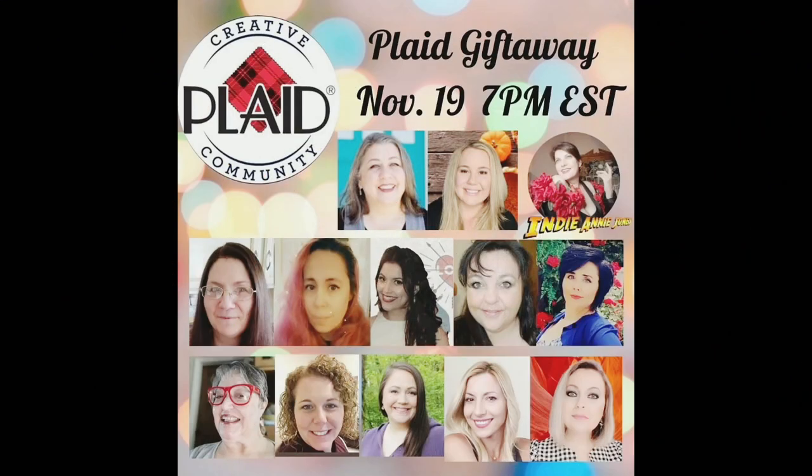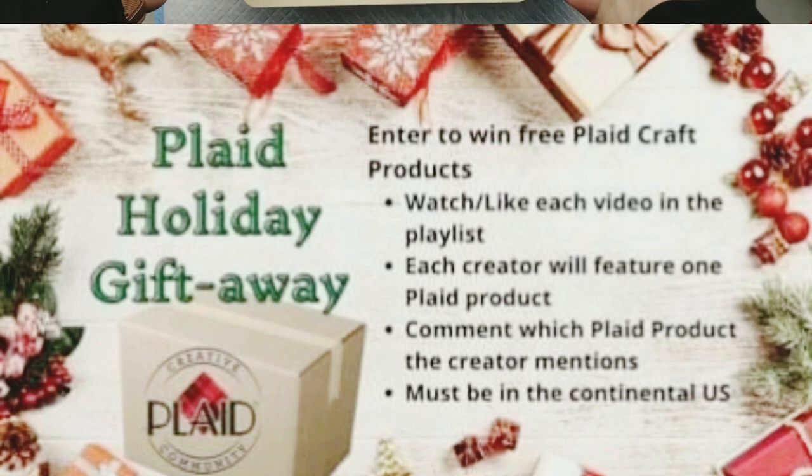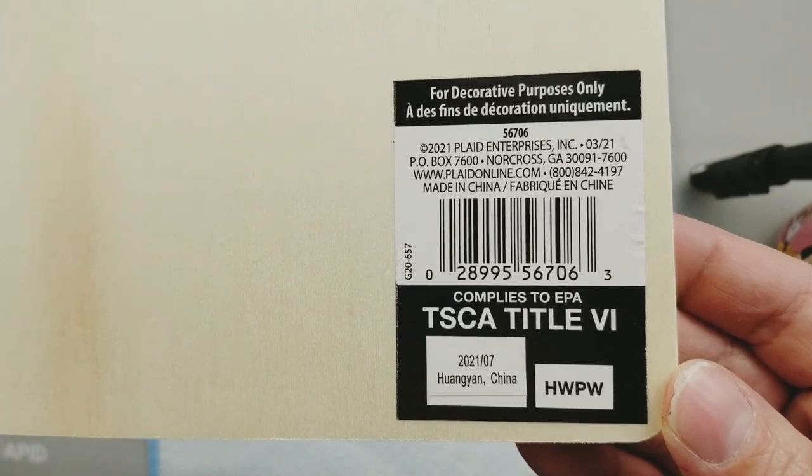This video is part of the Plaid playlist. Each of these ladies will be featuring Plaid products in their videos, so you'll definitely want to go check them out. Our host today is the lovely Indy Annie Jones — I will link her channel in my description box below along with the playlist. You'll definitely want to go check out everyone's channel because there is a giveaway. At least two lucky winners will receive Plaid products just by watching each of the videos in the playlist. Comment the featured product in each creator's comment section and you're entered to win. You must live in the United States, and the drawing will be announced on November 26th on everyone's community page.